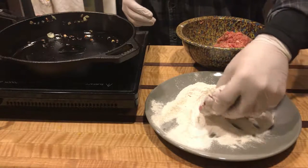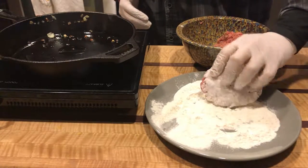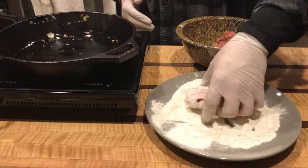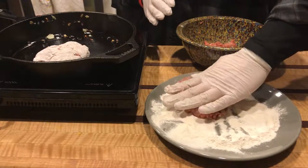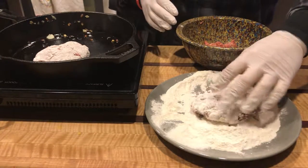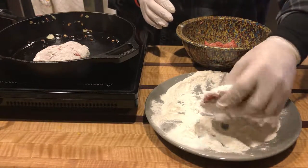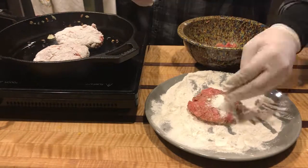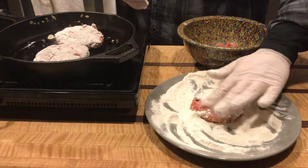You're going to coat the patties in some more flour — this really helps the patties form a nice crust on the outside. Then just throw them into the pan and give about five to six minutes on each side until thoroughly cooked through.